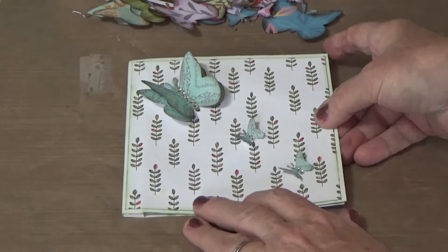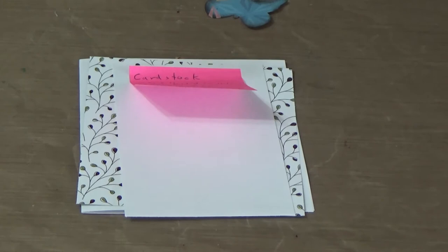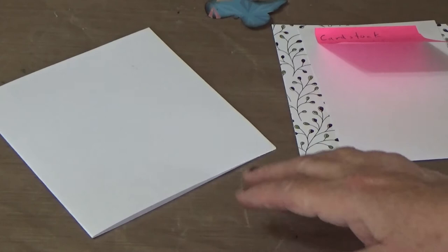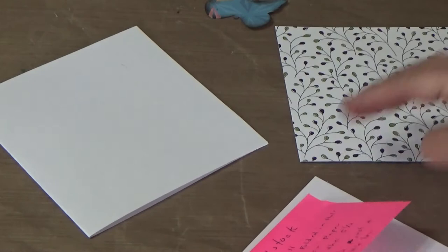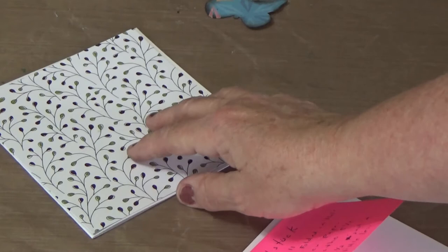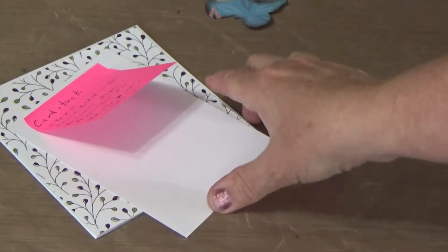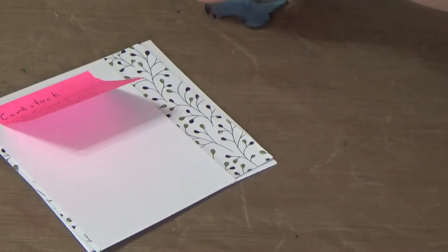To get started you're going to need cardstock — I have one that is eleven by five and a half, fully scored in half. This is a slightly thicker cardstock, but that's what I'm using. Then you'll need any kind of designer paper you want; this is about one eighth less than five and a half by five and a half squared. The last piece is four by a little less than five and a half — this is the part that's going to hold the butterflies. You're going to need a lot of small and big butterflies in assorted colors.